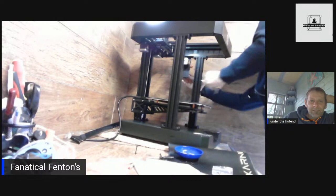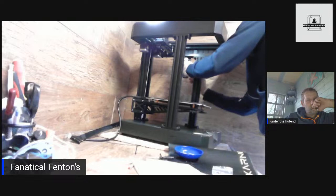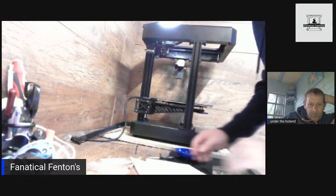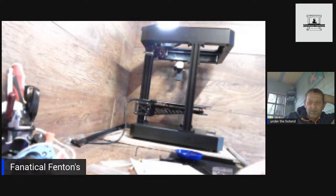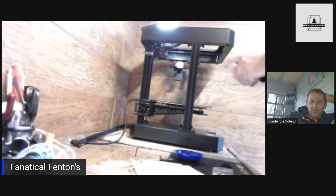Tell you what, that extruder and the filament run-out sensor — it's just on a really thin piece of metal, that could get quite problematic. It's looking more like the picture now. Your next big step is going to be the wiring inside. The bed only has one Z screw and then it's cantilevered on a carriage.